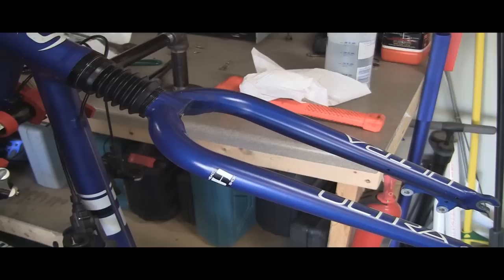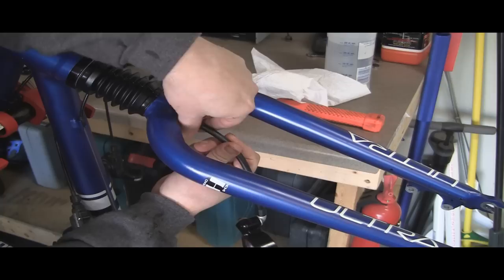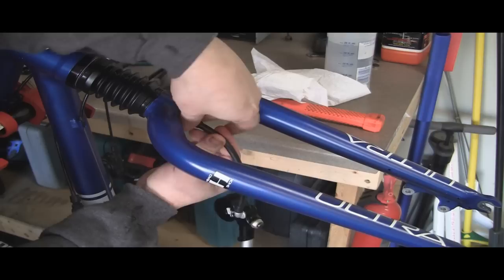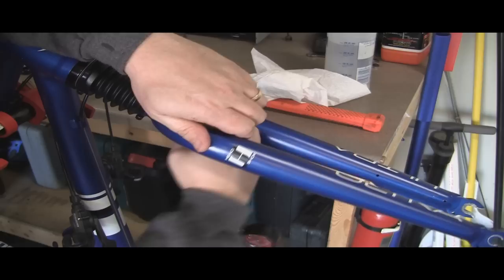The next thing I like to do is go ahead and fill the shock up with air. You'll need to use an actual shock pump — you can't use a regular pump. Go ahead and fill that up to whatever your weight requires; you'll have to look in your owner's manual. But if you weigh like 160 to 170 pounds, you need about 70 to 80 PSI in there. We'll go ahead and pump this up, and then finish at the top.